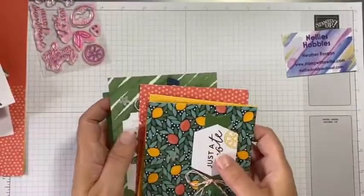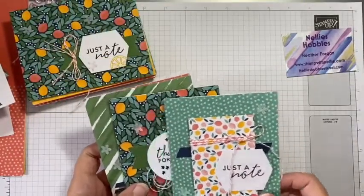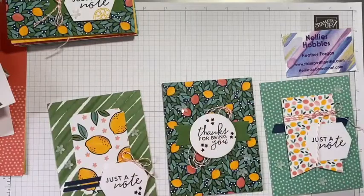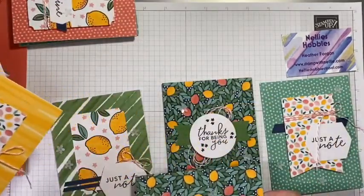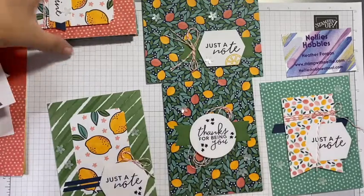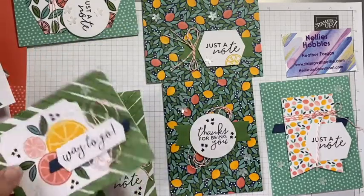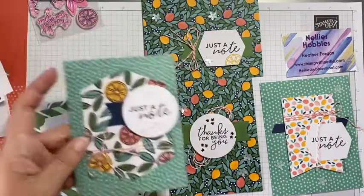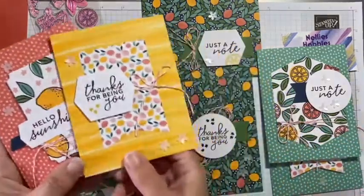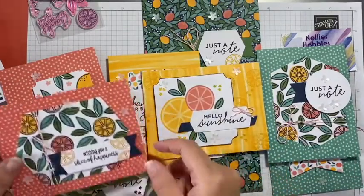I'm not very good at repetitive crafting - I don't like to make exactly the same thing over and over again. So I simply mixed up the card bases with the different layers. Instead of doing just a note on that one I moved it around and changed the topper. Not using different products, just using the same products in a different way.